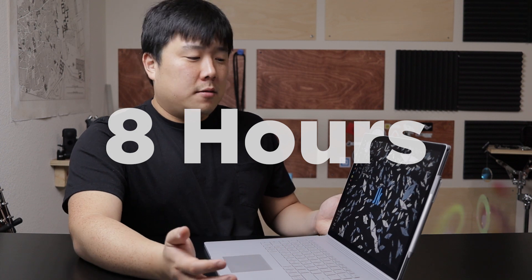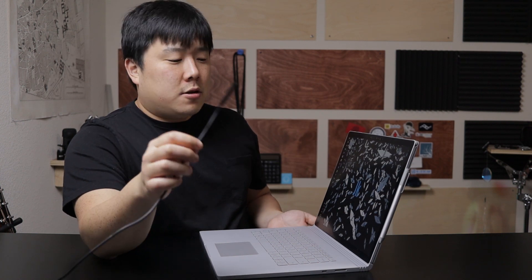The display is fantastic — I believe units are individually factory calibrated. Battery life is also great. It actually has two batteries: one in the display portion and one inside the body. When detached it uses only the display battery; when attached it uses both. In my testing it lasts more than 8 hours, and the spec claims over 10. You can charge with the magnetic Surface charger, and also via USB-C.